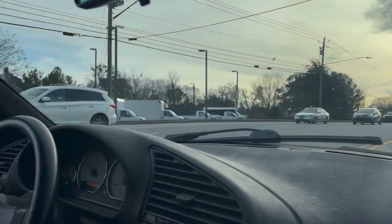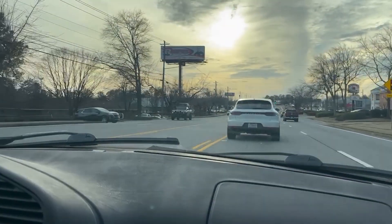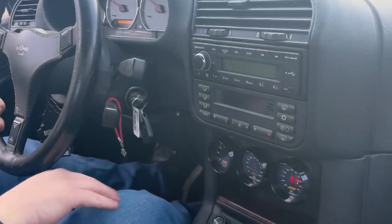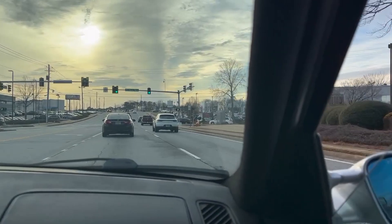Oh god, it makes more torque than Chris's — I hate to say it, it makes more torque than Chris's. What diff is it? 3.38? Oh no, it definitely makes more torque than Chris's then. I thought you were gonna say 3.91.